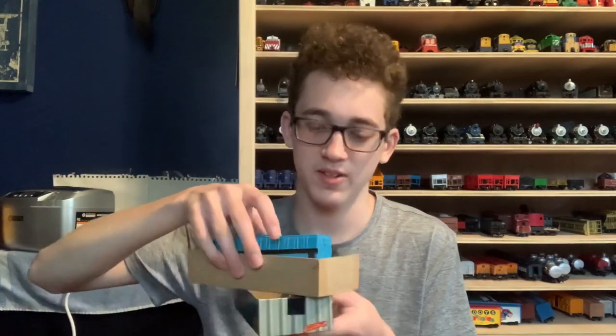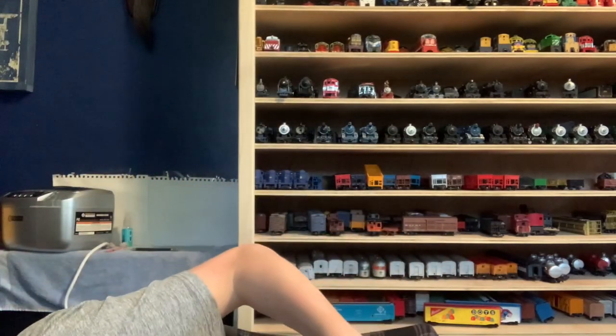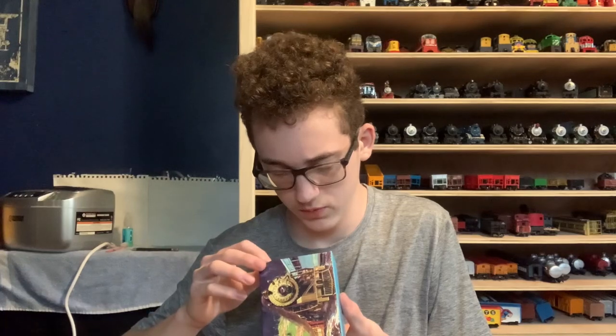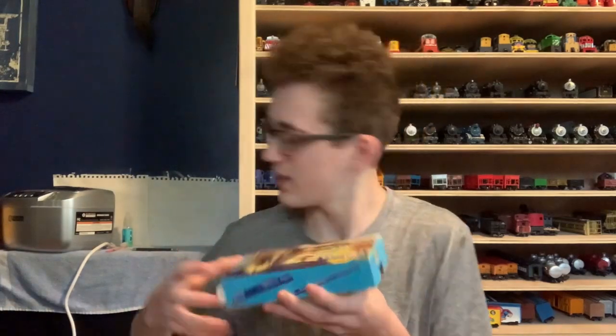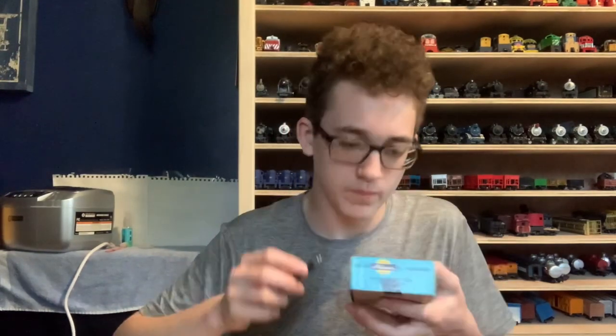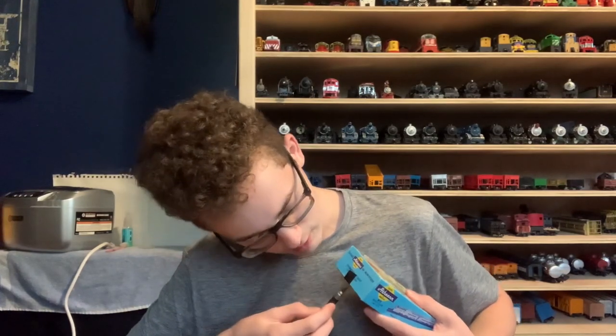These cars are actually good. They're not Tyco cars — not saying that Tyco cars aren't good, but like, every once in a while... I can't believe this. We got two more boxes. What is this? This one has like a custom label on it. I can't wait to see these things actually run.